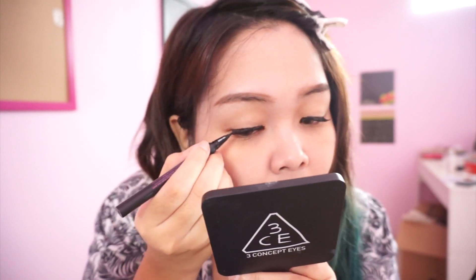Move to eyeliner. Here I'm using drawing eyeliner from Dated House, and I make my line longer and going up like so.